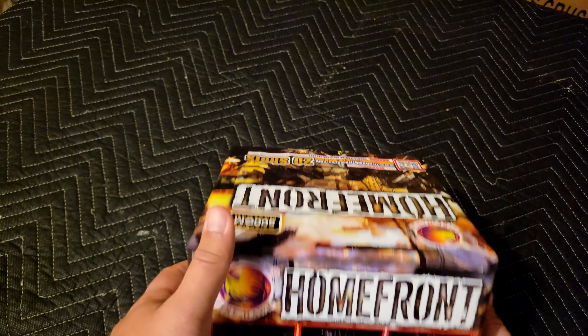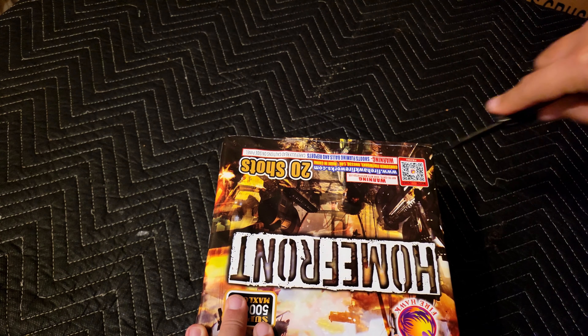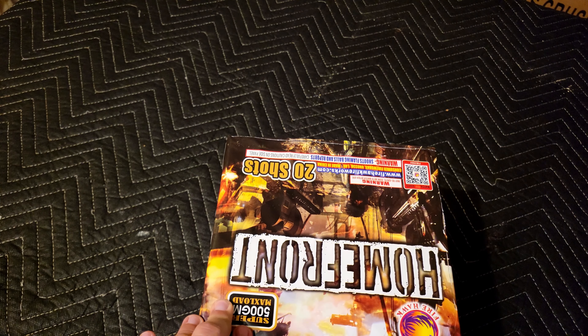It looks like a lot of brocade on this one, which is one of my favorite effects along with willows. Let's go ahead and open it up. We got 20 shots that are pretty evenly spaced. This is an all vertical pattern.